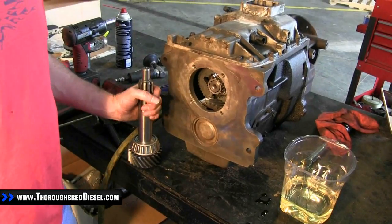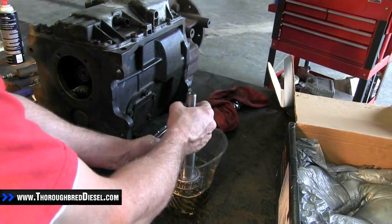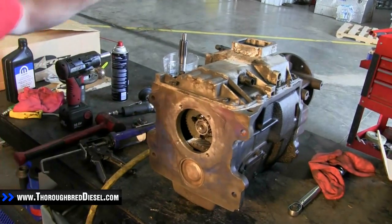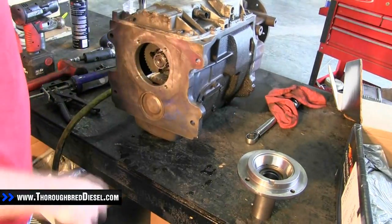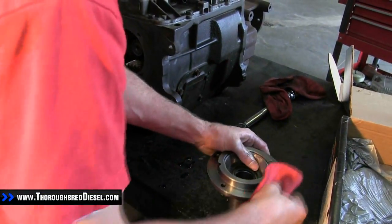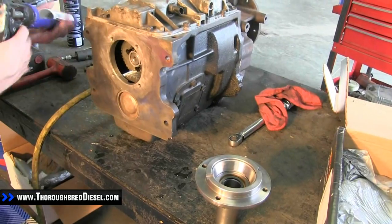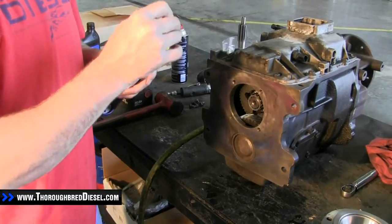Next step is to take our new input shaft and let it soak in a little bit of oil. While it's soaking, we're going to get our input shaft collar ready and Permatex it up. The Permatex we use around the shop is the Ford Power Stroke Permatex — this is really good stuff if you're looking for a good Permatex.